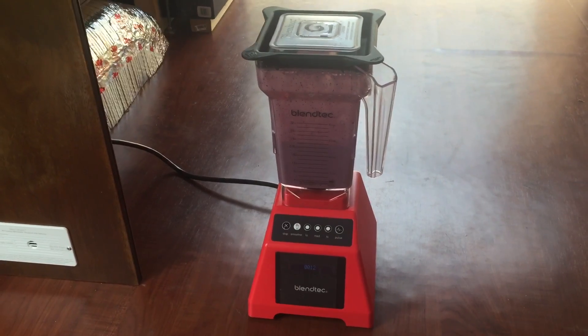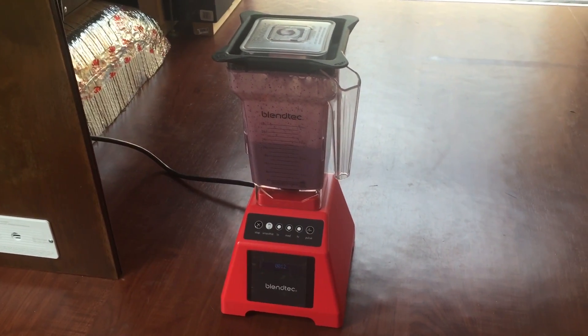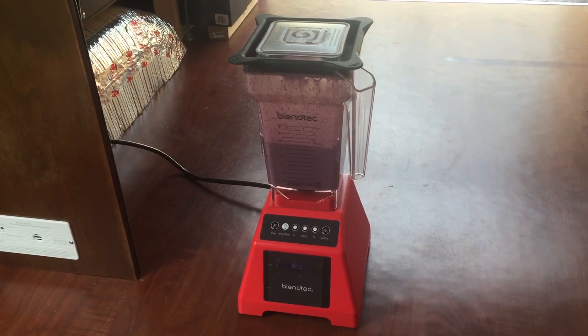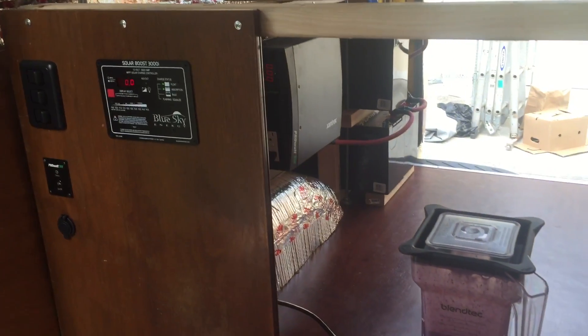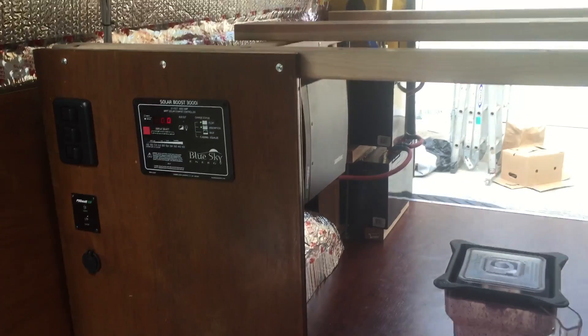I'm gonna stop it there because I think that's good enough. To all the people on the internet who said you couldn't run a Blendtec or a Vitamix off of an off-grid system — I guess haters gonna hate, but apparently it can.